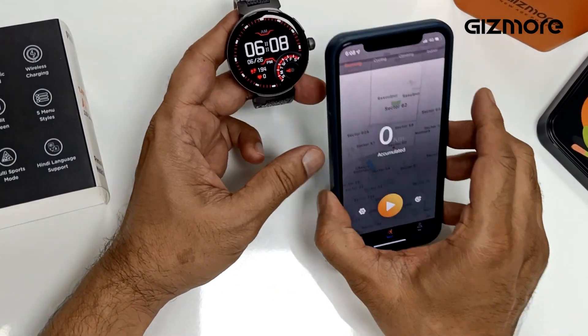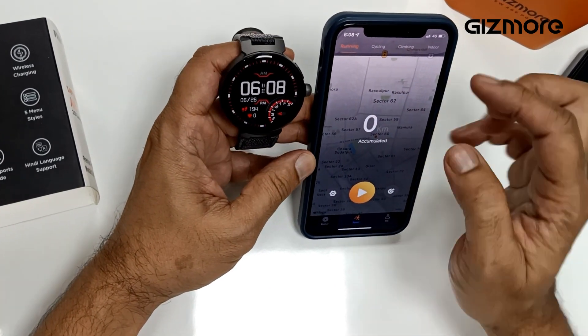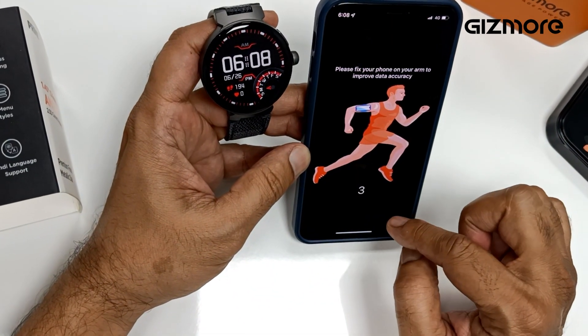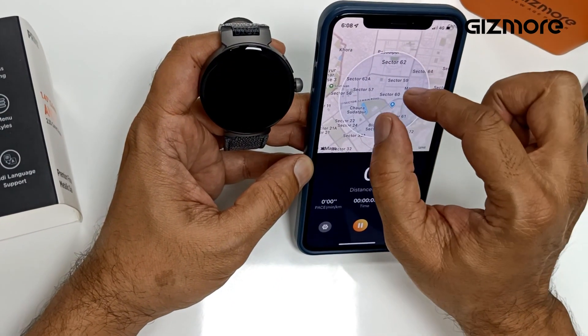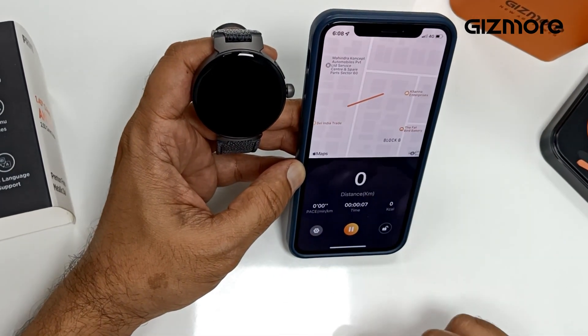A unique thing I wanted to show you — through this application, it uses your phone's capability for GPRS. And when you're working out, ensure the phone is connected to the watch and it tracks your cycle, and it's very accurate. I just moved inside my office and it tracks the feature.